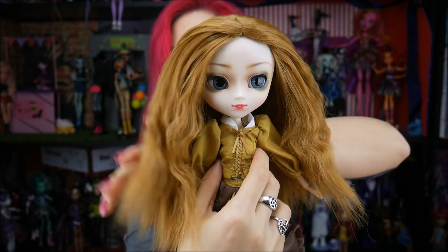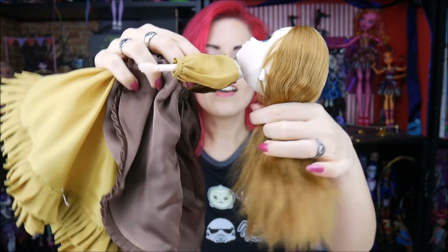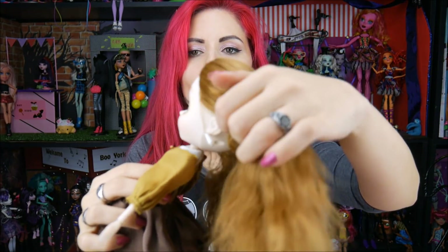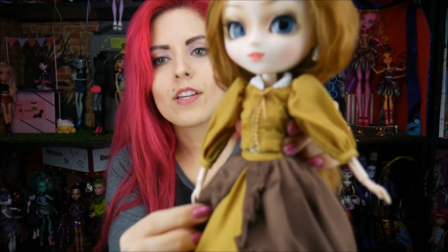Oh my gosh, she's gorgeous! Sometimes you just gotta let your hair down — and that's true for dolls and for people! Her hair down — she's just stunning. Obviously it's got a lot of poof and volume since she's been in the box for so long. That great Florida humidity just went crazy with it. Look at the thickness — all that hair was in the ponytail. The hair is just always so beautiful with Pullip dolls, and of course she has her iconic pearl earrings.